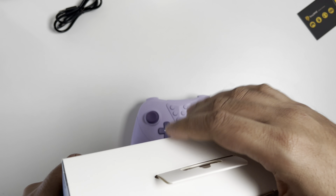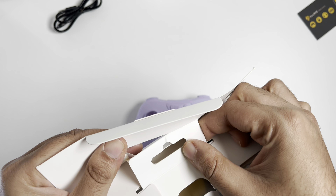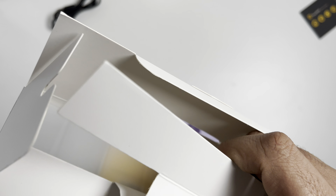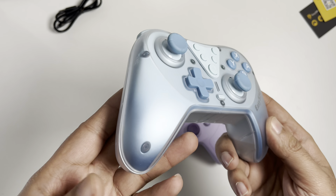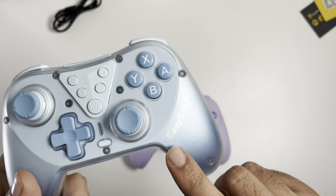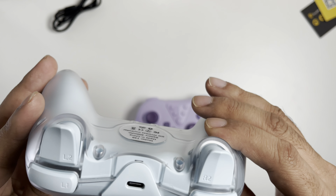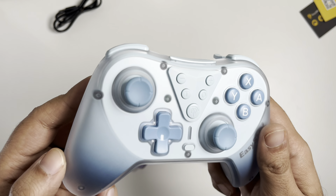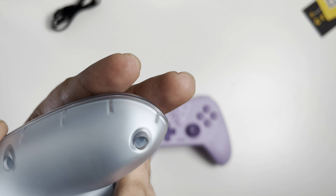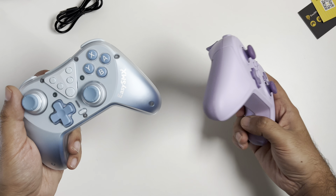Moving on, we're going to unbox the T39 Pro controller — again, something I haven't used yet. Here it is out of the box; you get a USB cable and an instruction manual. I do like the branding on the controller itself. It feels really different compared to the other one — slightly heavier with a really nice smooth finish. I love the color, and the buttons again feel premium. It feels like a really premium product.